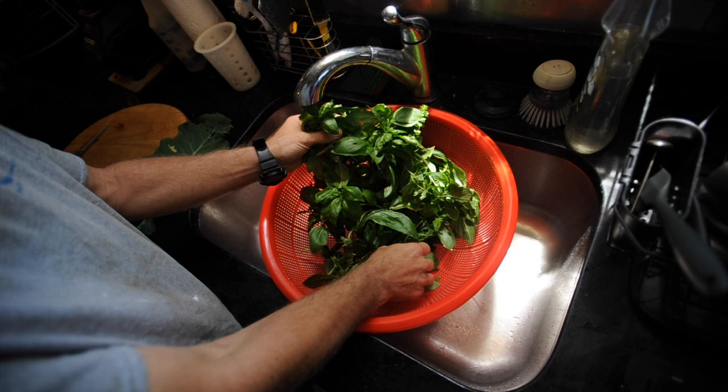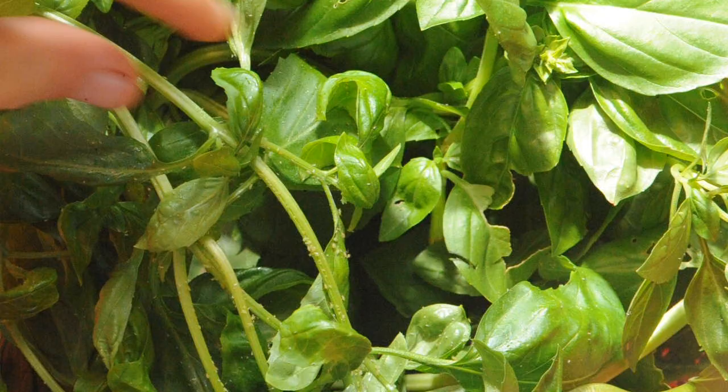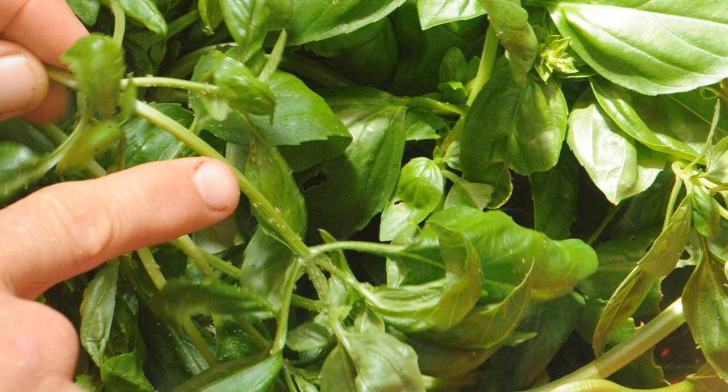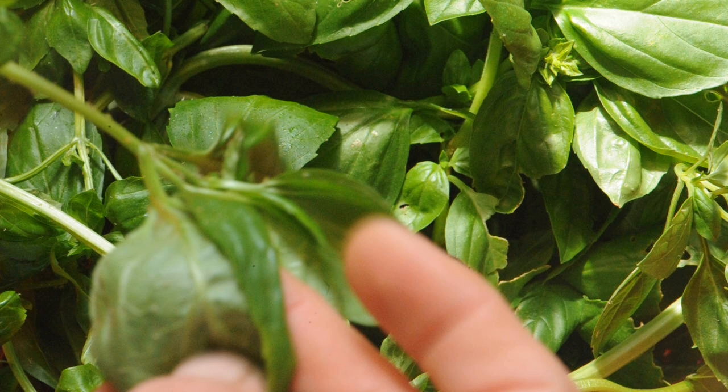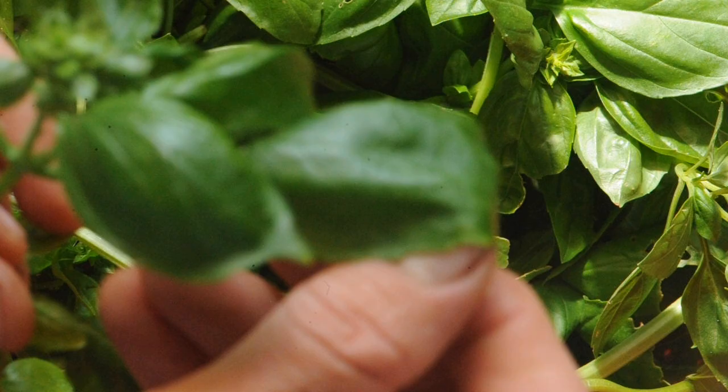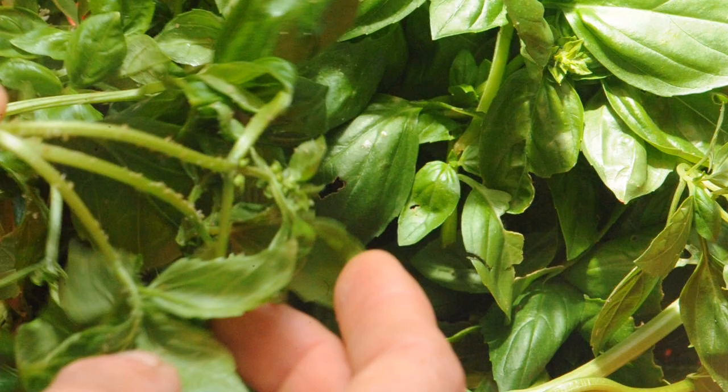Oh, here we go — you can see the aphid eggs all along the stem here. These were the ones growing inside. Plants are not at their strongest when grown inside — they need the sun. Basil especially is a sun-loving plant, so it definitely benefits from bright light, but it's still super easy to grow and you can propagate it in water really easily too.